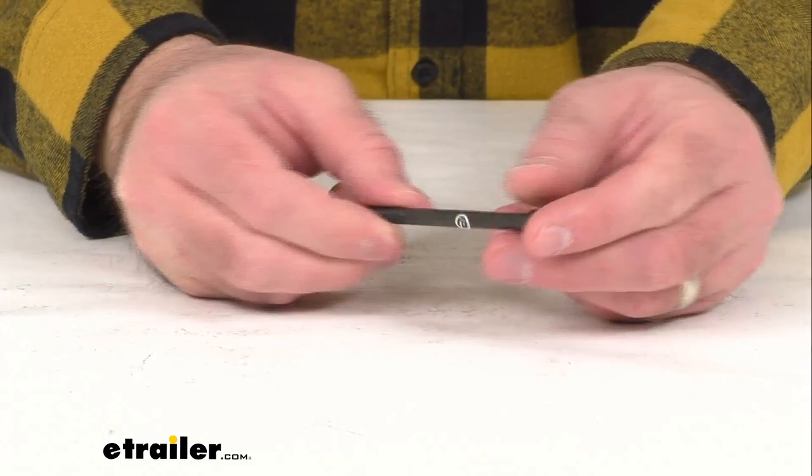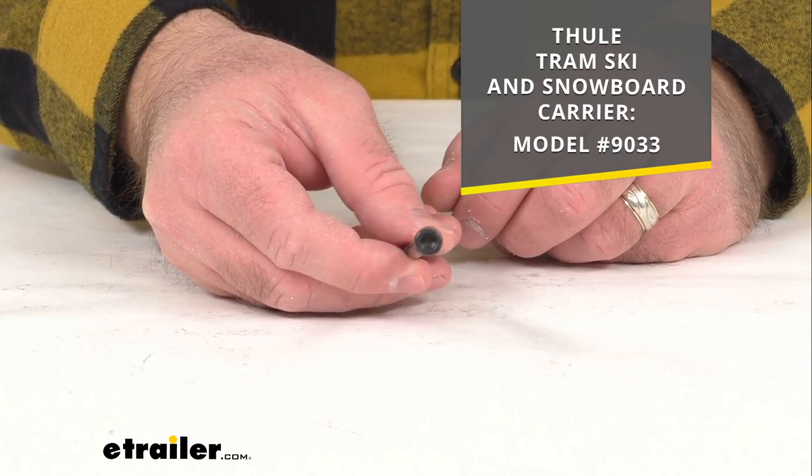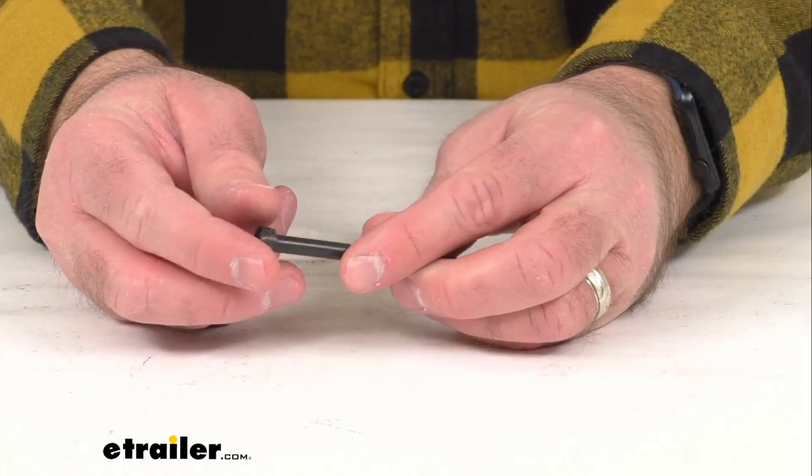Hi everybody, Andy here with eTrailer.com and today we're going to take a real quick look at this Thule replacement M6 by 85mm Allen bolt. This is going to replace one M6 by 85mm Allen bolt for your Thule tram ski and snowboard carrier. And this is going to secure your top crossbars to your hitch ski carrier. You will receive one bolt, and as you no doubt remember, four of these bolts originally came with your rack.